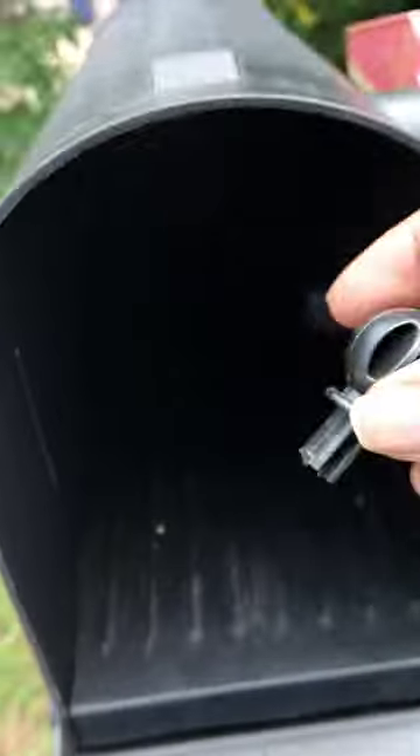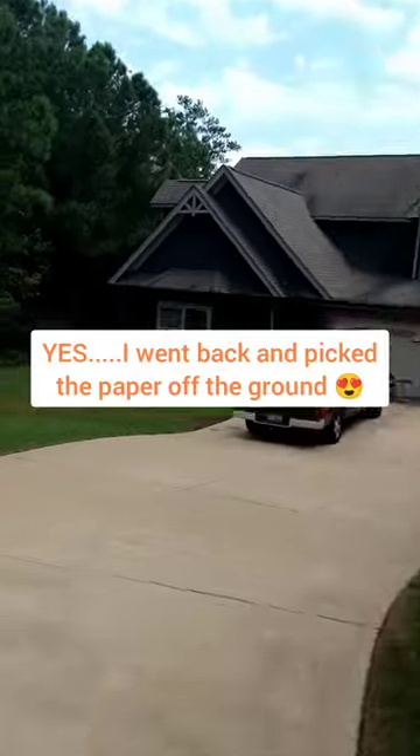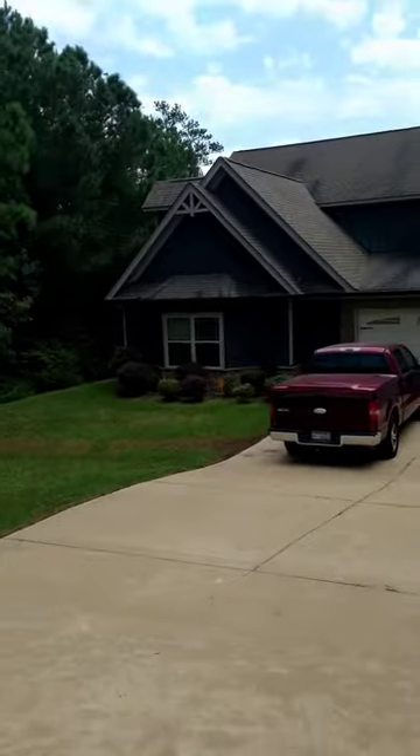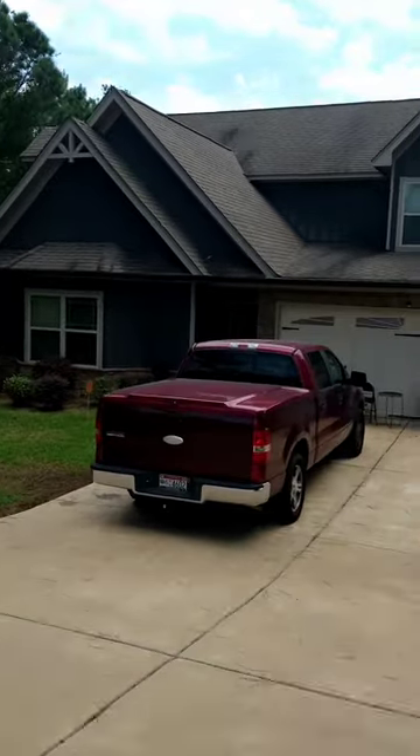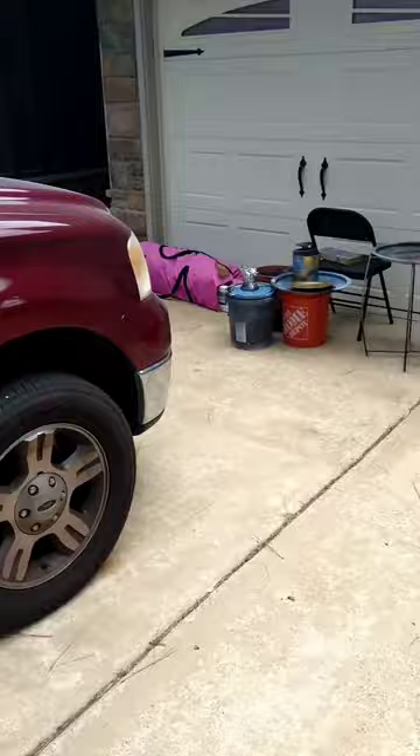Let's put the little thing back in there so the mail won't fall out - I bet y'all didn't know that was in there. By the way, this is my house in Finch, Alabama - this is for sale, going up in a couple of weeks, 3,700 plus square feet, full finished basement.